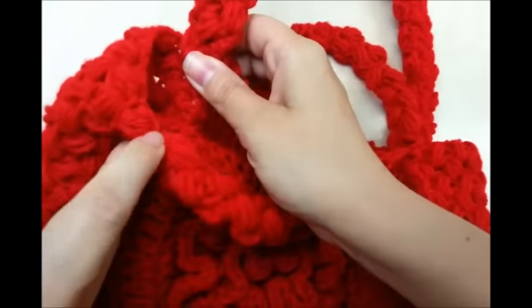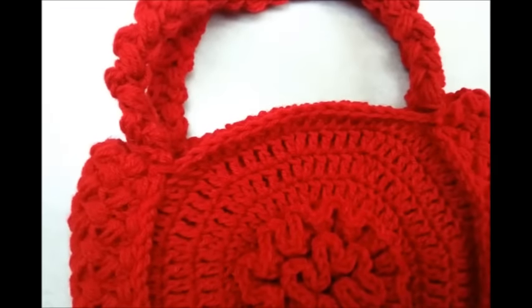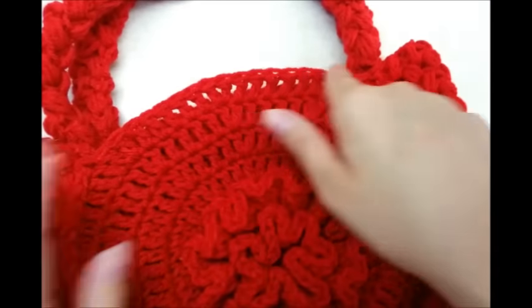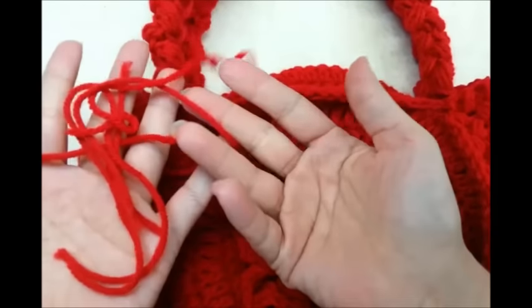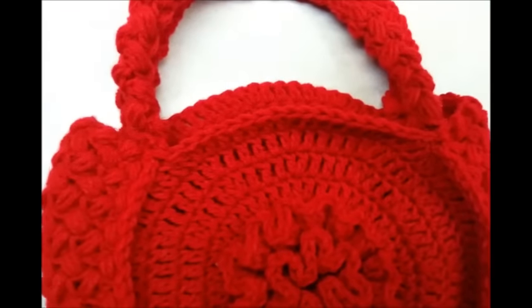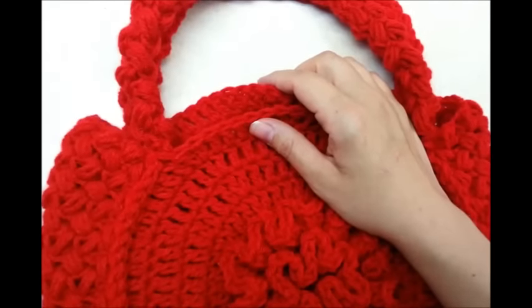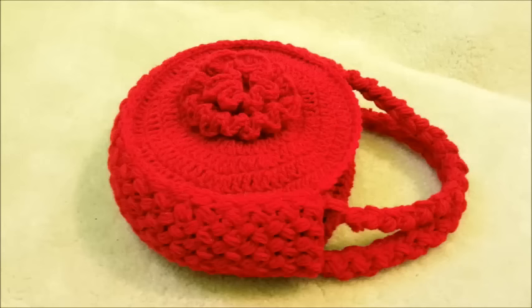I got my handles sewed on — I just sewed them up, one in each corner, with my yarn needle. One thing I would probably suggest is going around the top here with single crochet for a cleaner edge — I would do it, but I literally used every little piece of red yarn I had. So if you want a cleaner edge you can definitely do that. I hope you enjoyed my tutorial and were able to follow along. If you make this bag I'd love to see a picture — you can post it on the Bag a Day Crochet Facebook page, I'll put a link below. Don't forget to check out all my other tutorials, and until next time, have a good day!